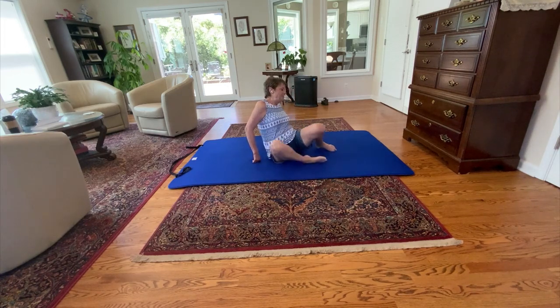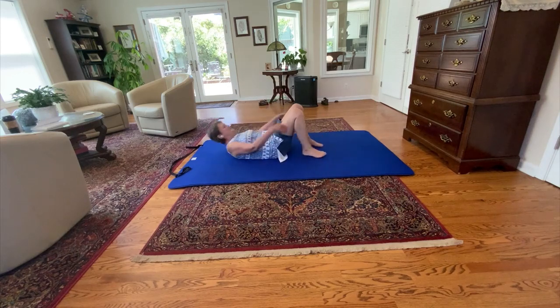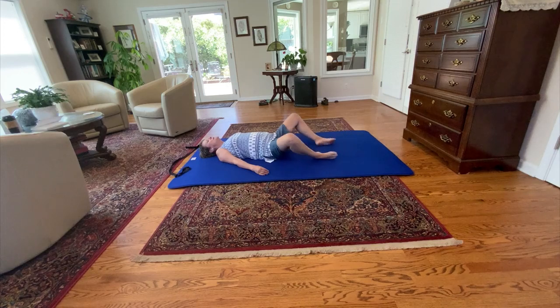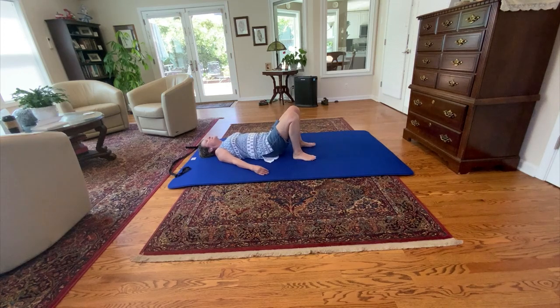So let's begin, as always, by just letting ourselves sink into the floor. Just notice yourself and how you're lying down. This may be different at the end of the lesson. And when you're ready, bring your feet up to standing. I think it's always a good idea when you start doing pelvic circles to always do the cardinal directions of the pelvis first.